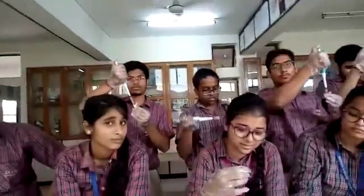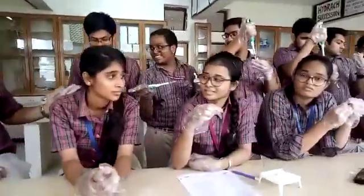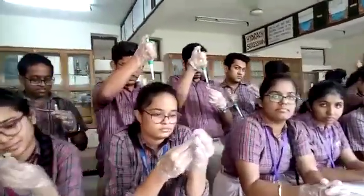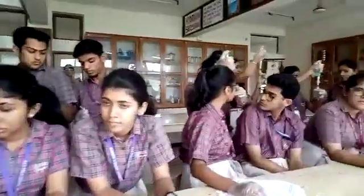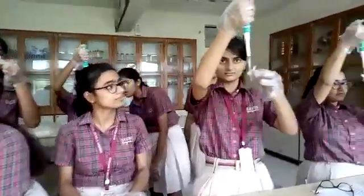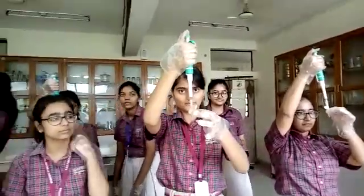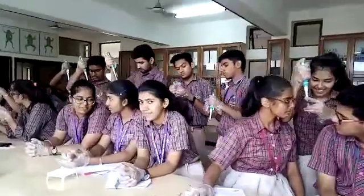If there is too much bubble, stop your work right away. Otherwise what happens is the liquid will come out, touch your finger, and spread contamination, as well as cause loss of liquid. So you have to avoid the contamination. Just stop here — too much bubble formation makes a problem.